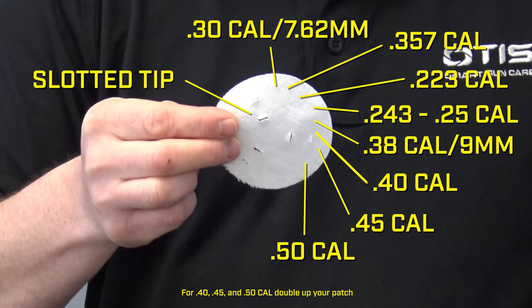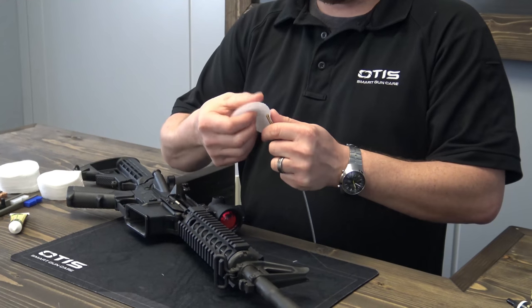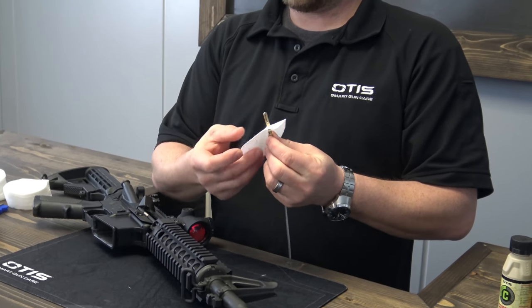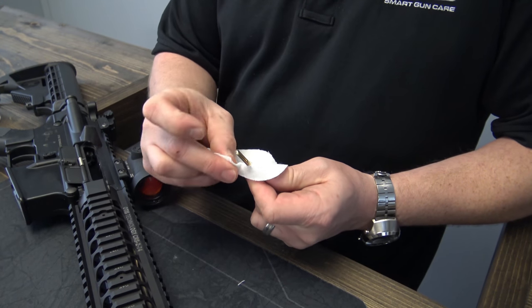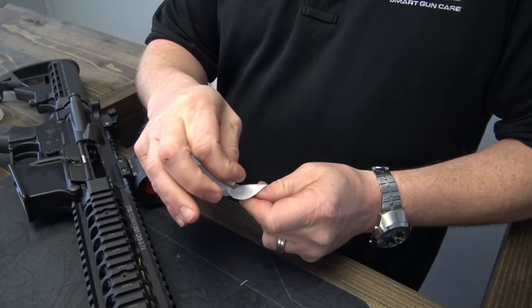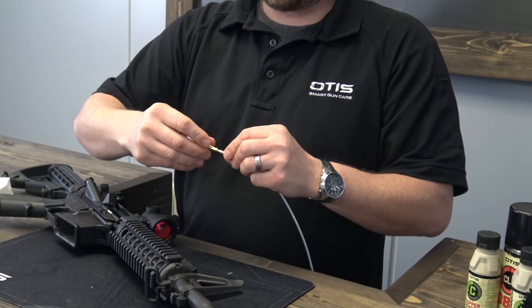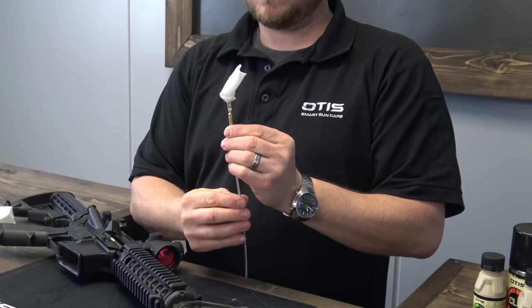To tie a patch for .223 to .270 caliber rifles or pistols, insert the small slotted tip into one of the outer slots on the patch. Then take an upward pinch on the patch. Now feed it back through the slotted tip. Pull the patch up and around the slotted tip and you've got 360 degrees of patch on barrel contact.